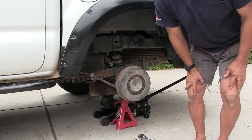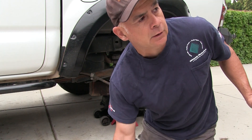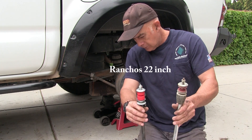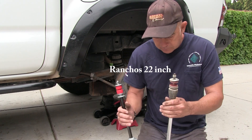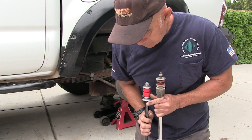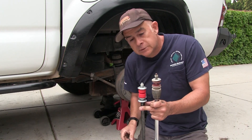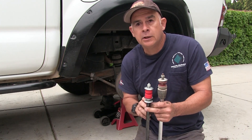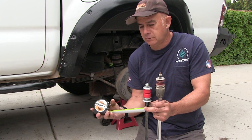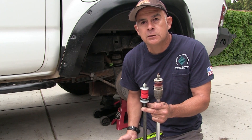They do ride a little stiff, that's all. A longtime YouTube subscriber, Steve, was asking if I was gonna put the remote kit on now that I got Ranchos all the way around. See, these are adjustable — there's a little knob on the bottom — and they sold a kit that you mount inside your cab so you can adjust the shocks without having to crawl over and adjust them all the time. Apparently they discontinued that, so no, I guess I'm not getting the adjustable wireless — it was called the 'My Ride' adjustable wireless controller.